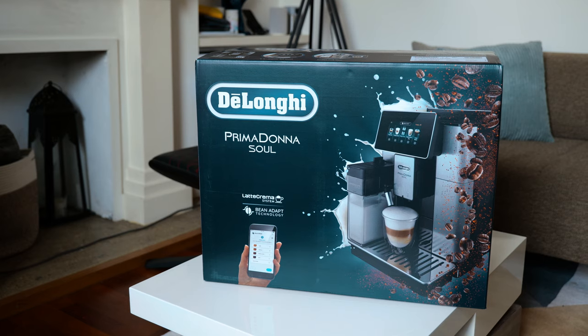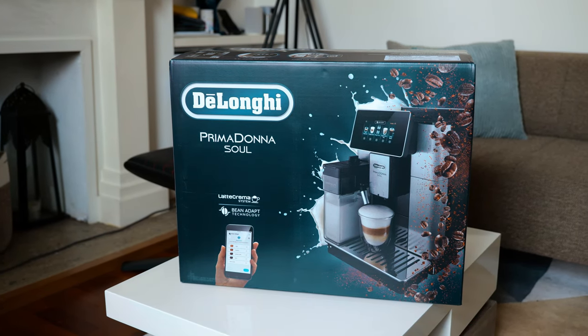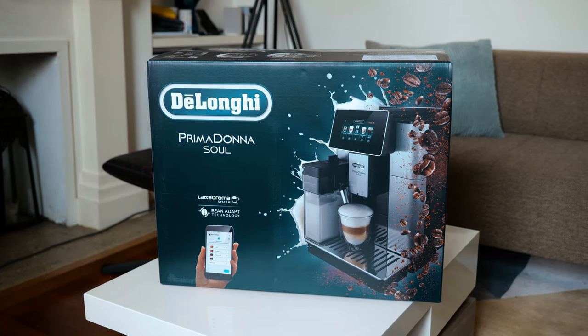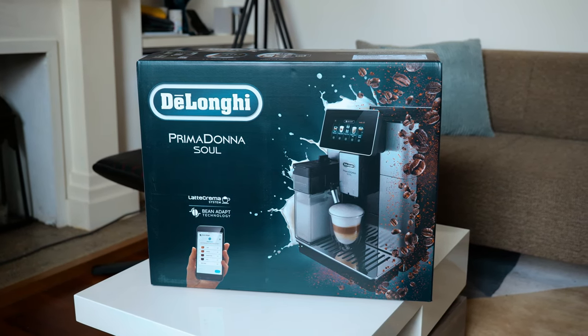It's a fully automatic bean-to-cup coffee machine with Bean Adapt technology. It's by far one of the easiest coffee machines I've ever set up and used, and it connects to my phone using the De'Longhi Coffee Link app for more ease of use.